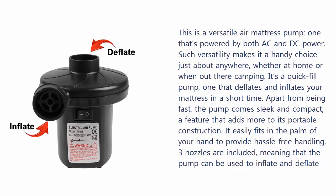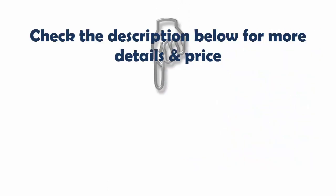Apart from being fast, the pump comes sleek and compact, a feature that adds more to its portable construction. It easily fits in the palm of your hand to provide hassle-free handling. Three nozzles are included, meaning that the pump can be used to inflate and deflate items of different sizes.